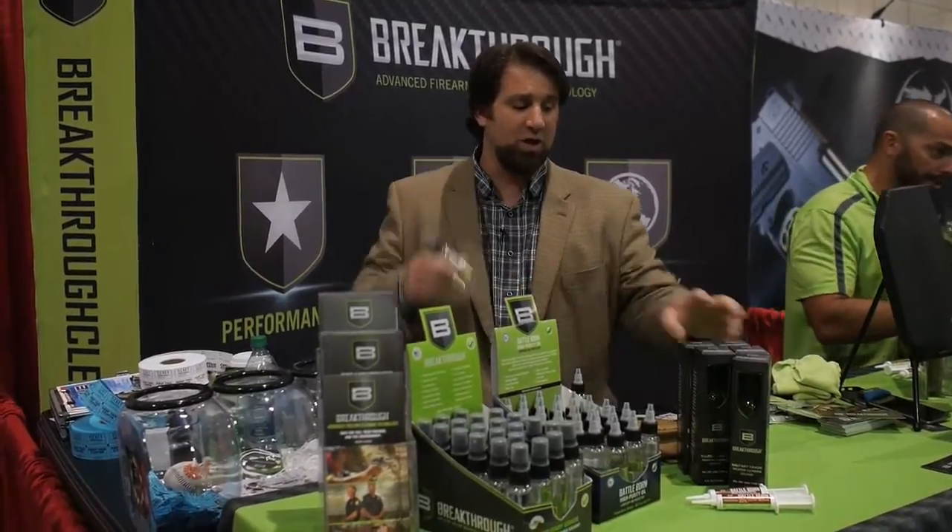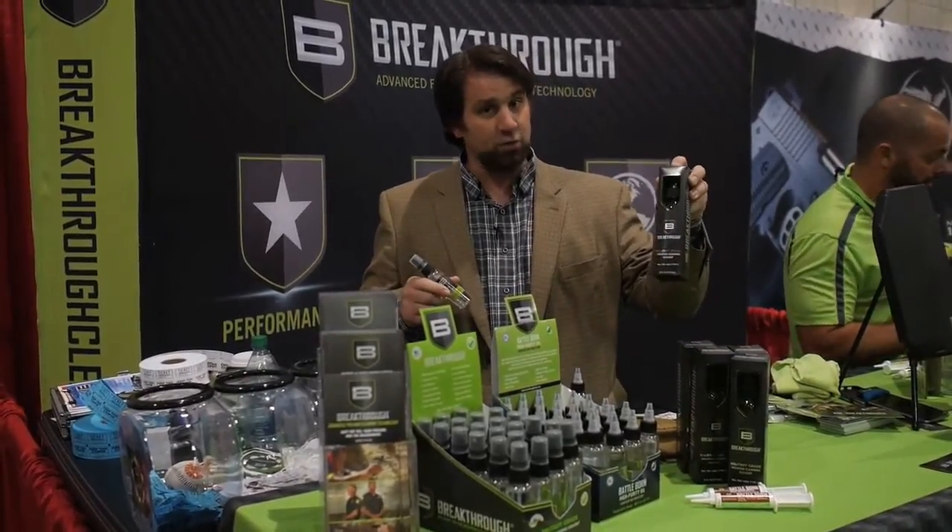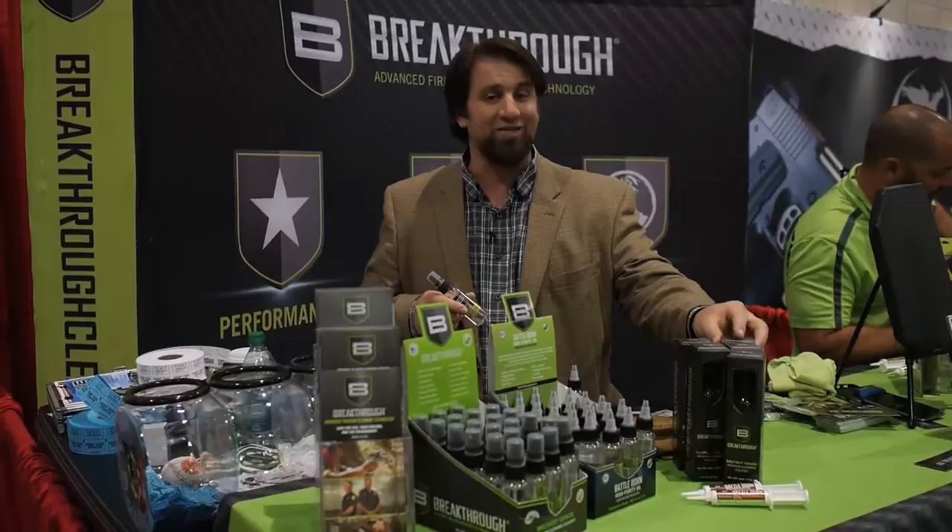It's available in both a two-ounce and a six-ounce bottle, and if you're really serious about cleaning firearms you can get it by the gallon as well.